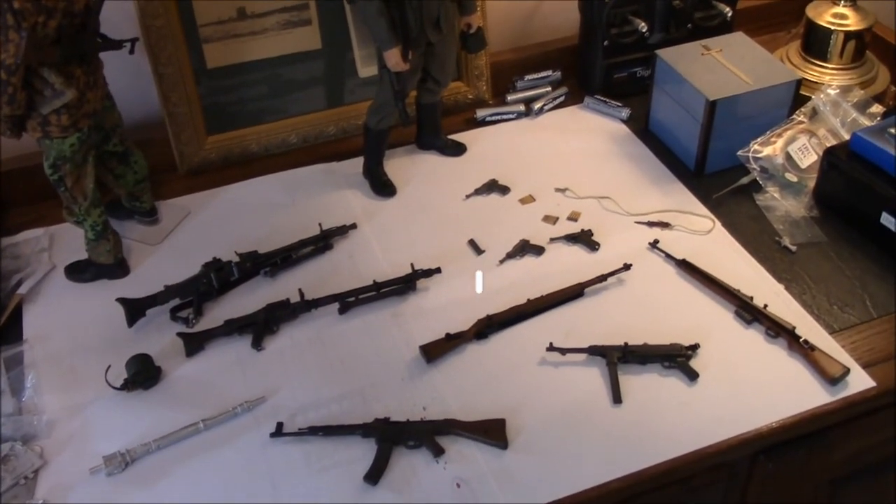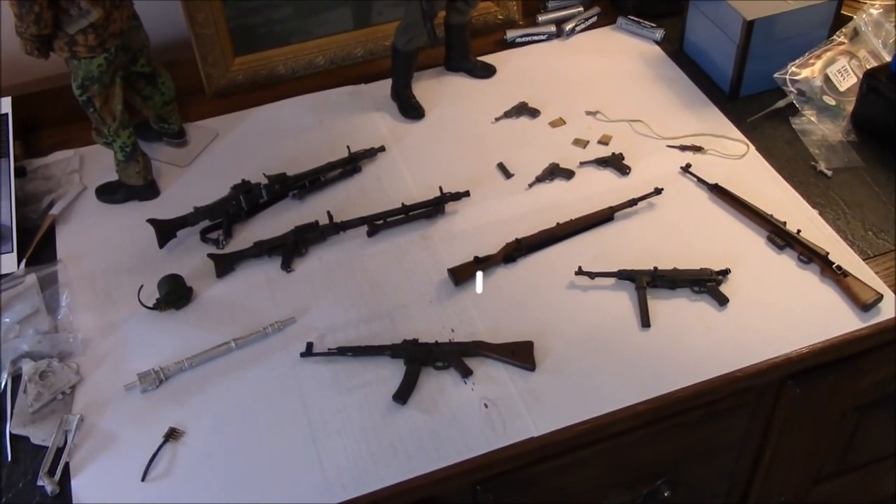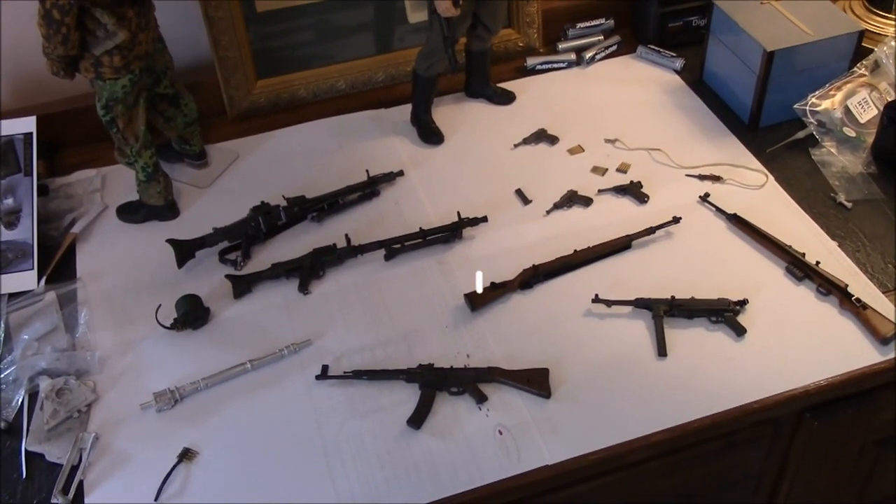So there's a little look at some 1:6 scale weapons. I think they're pretty cool as far as detail goes. Hope you enjoyed it — we'll see you next time.